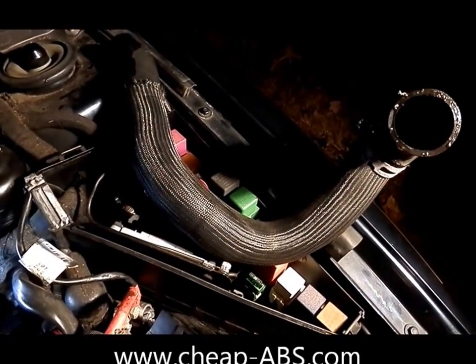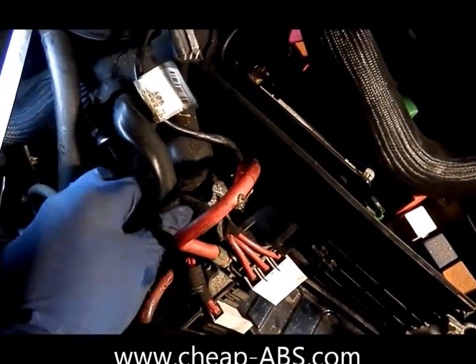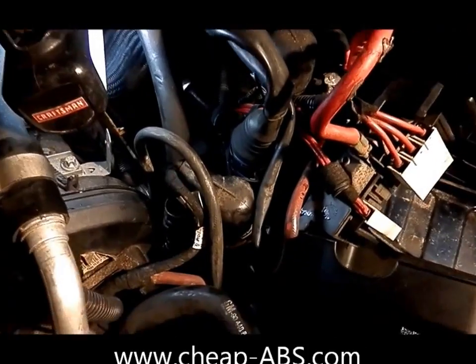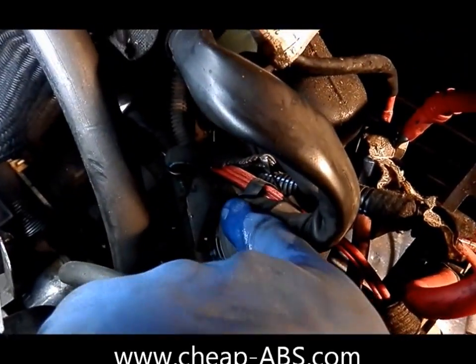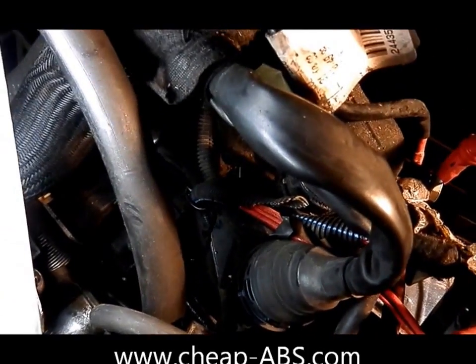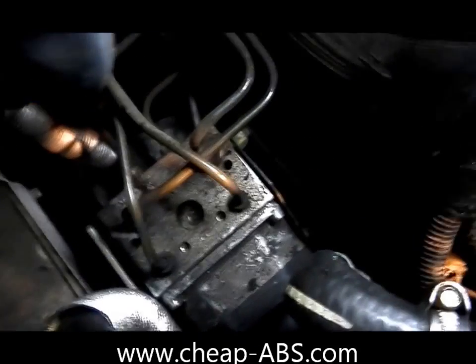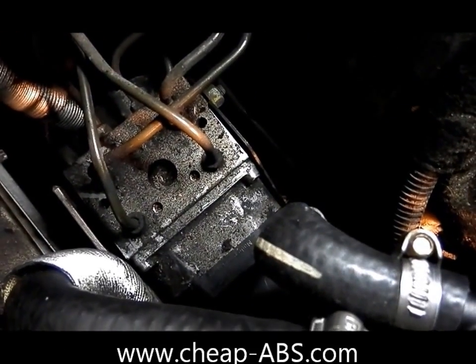The next step is to remove this harness that holds all these large electrical harnesses in place. This is also fairly difficult to remove. There is a Phillips head screw buried way down in here that secures this whole thing — it may be hidden by some of these cables, so try to move them out of the way and find it. Remove that screw and this whole thing should lift up and out. Let's rearrange and pull all this stuff out of the way to give us a better look at the module. You can see I've already removed the top two T20 Torx screws, which are relatively accessible.